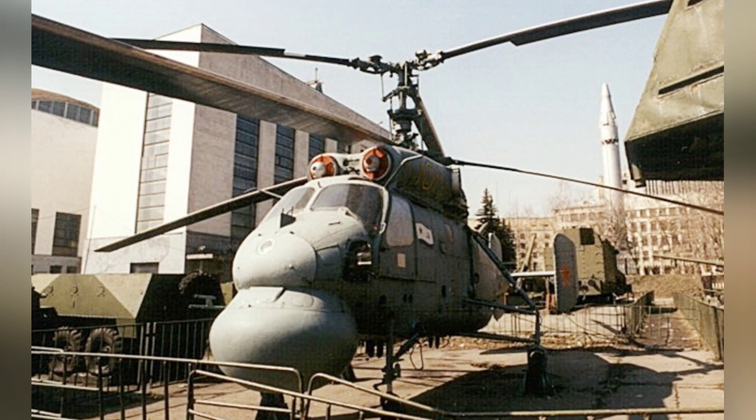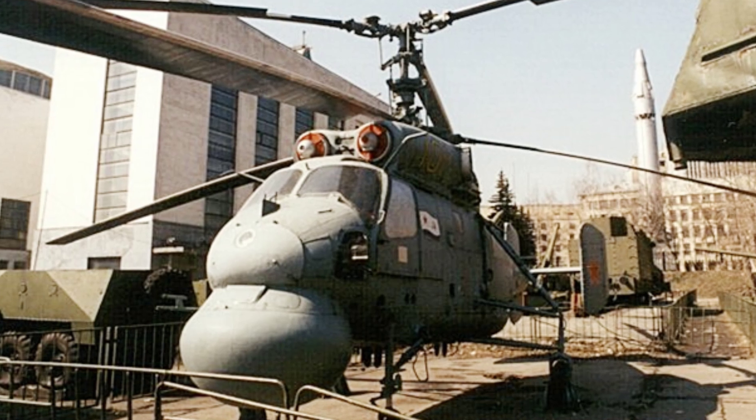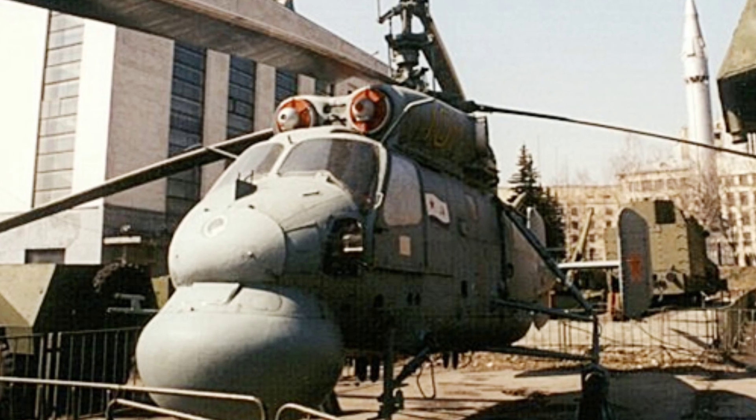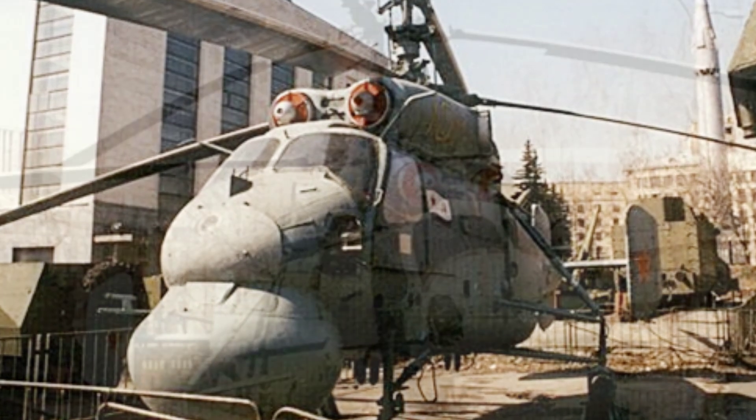The KA-20 used two GTD-3 turboshaft engines to provide power, which was a novel helicopter power system in the late 1950s. However, it had already demonstrated the advantages of small size and powerful output.